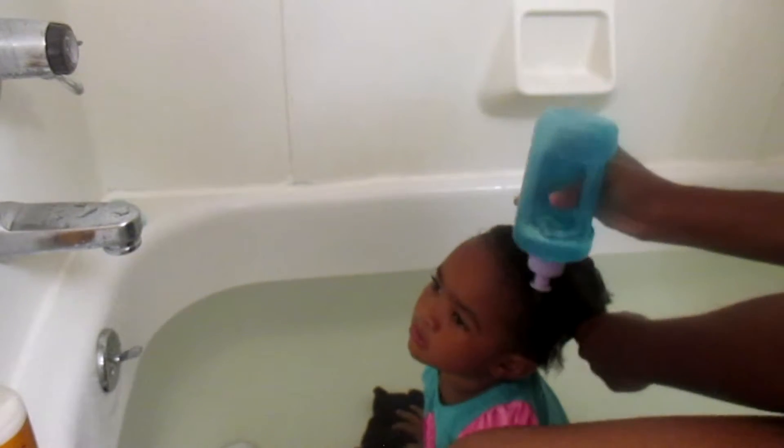I always use fresh water because I usually do this when I'm giving her a bath, but I don't use her bath water — I always use fresh water from the sink to rinse her hair out. If your kid really doesn't like water in their face, this is a really good way to do it, and also have a rag to wipe any water that may drip down on their face.